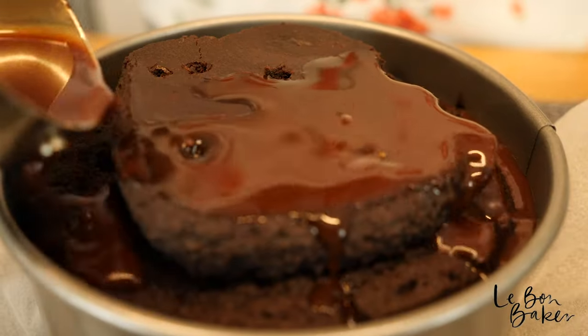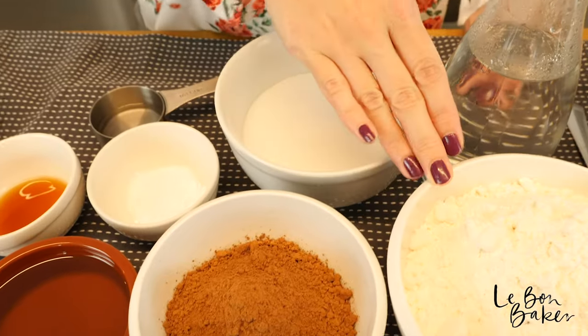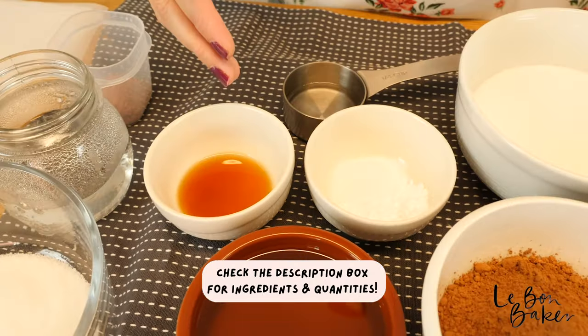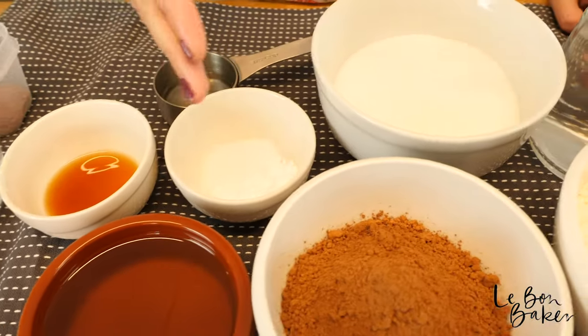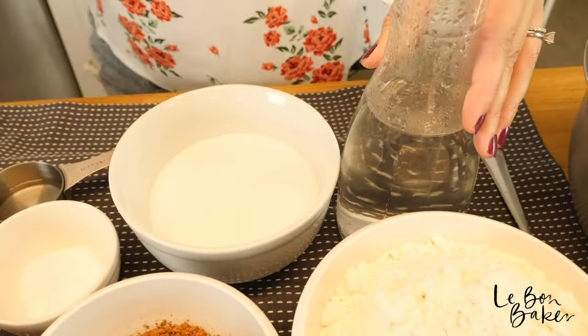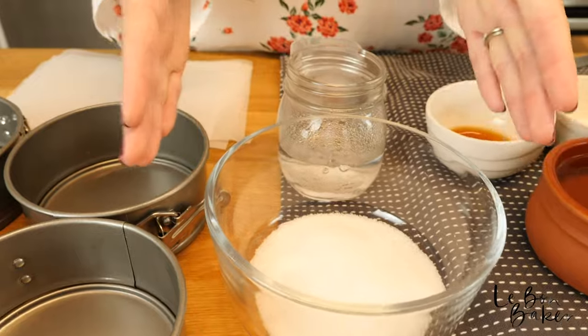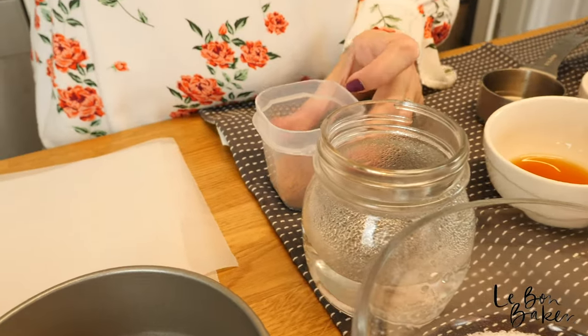Hola, my baking amigos. We're going to be making vegan chocolate cakes. Check out the ingredients: some all-purpose flour, 100% cocoa, grape seed oil, vanilla essence, white vinegar, baking soda and salt, some sugar, hot water. And these three ingredients are going to make up our chocolate syrup: some sugar, warm water, and 100% cocoa.